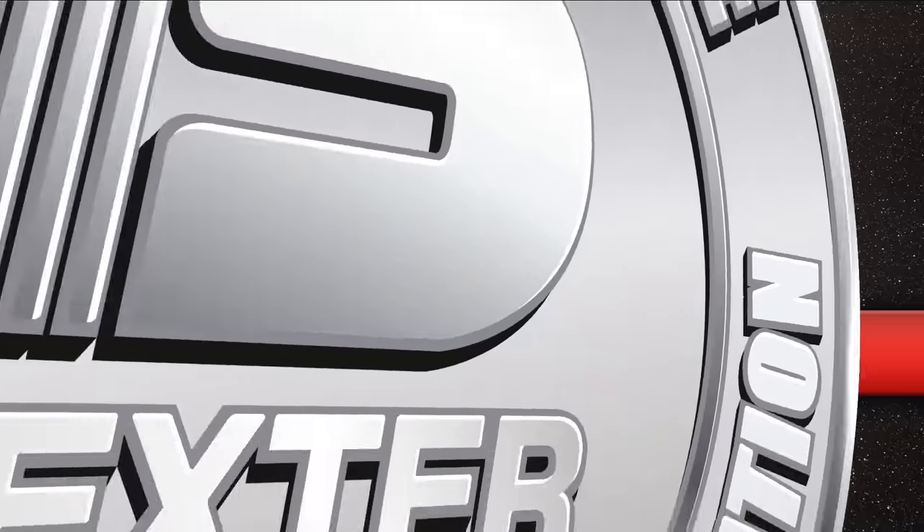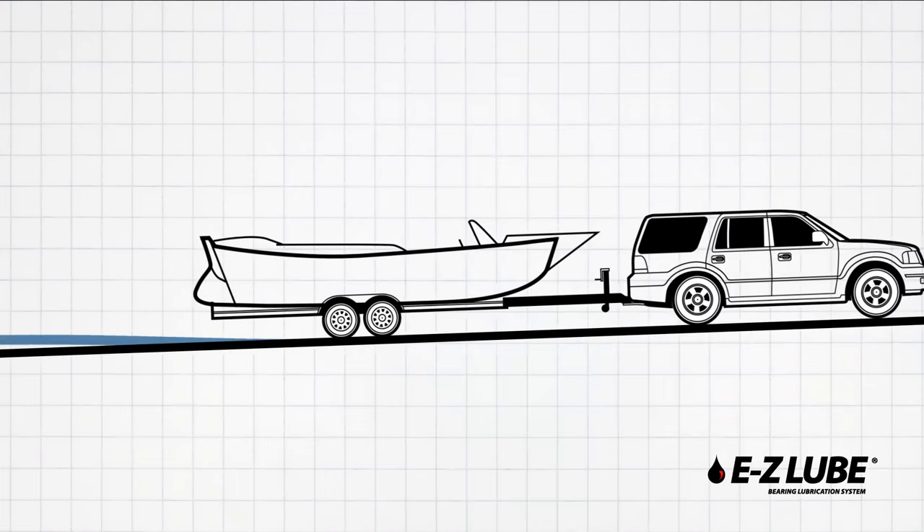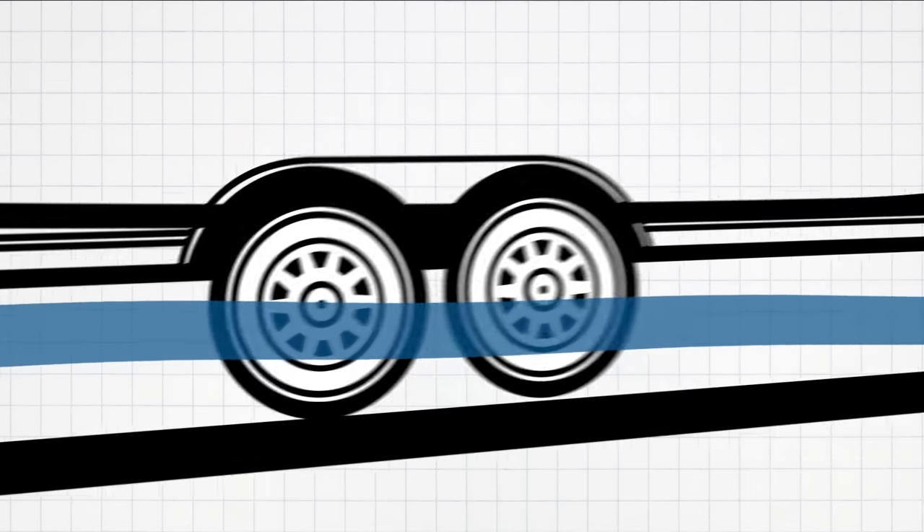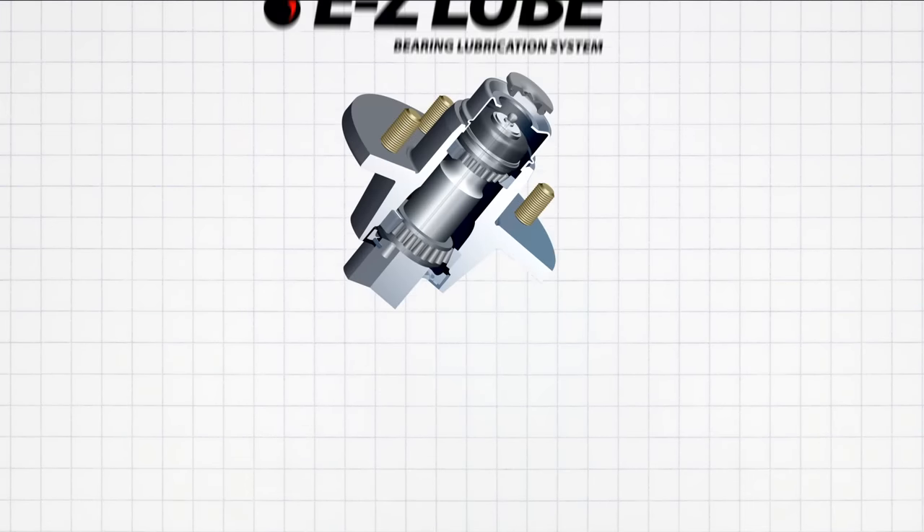Imagine a trailer running gear lubrication system that's simple to maintain and completely submersible. Dexter's EasyLube Bearing Lubrication System is just that.